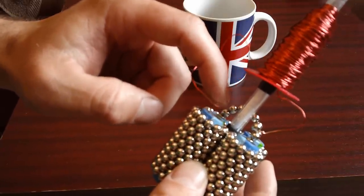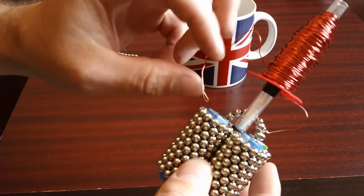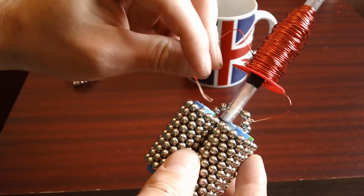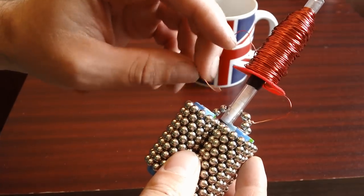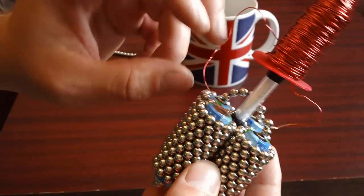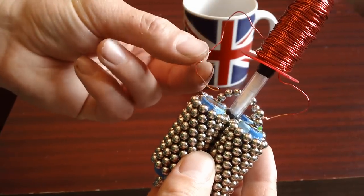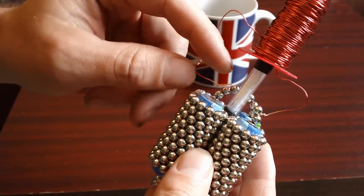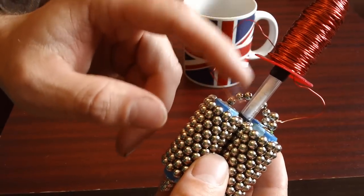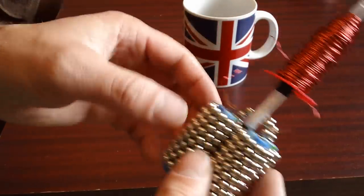You'll probably see a little spark — I won't worry about that. What you don't want is it touching all the time; you don't want it resting on it permanently because that will drain your batteries pretty quickly. You just want it so you can tap it down quickly. Let's give it a try.